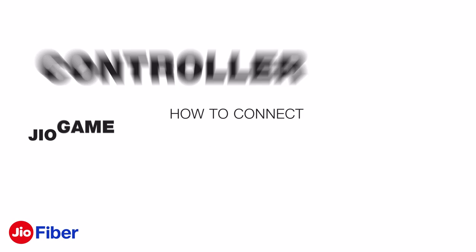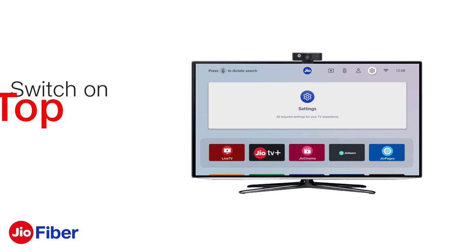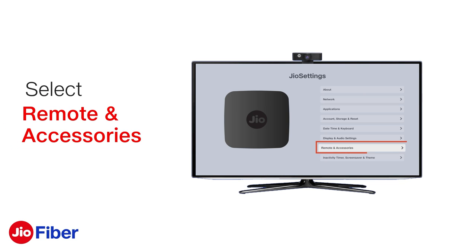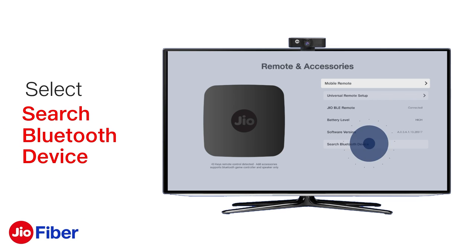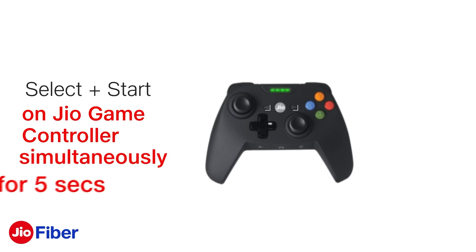How to connect Jio game controller with Jio set-top box. First, switch on the Jio set-top box and go to Settings. Now select Remote and Accessories, and power on the Jio game controller by pressing the Jio button for three seconds. Next, on your Jio set-top box, click on Search Bluetooth Device.